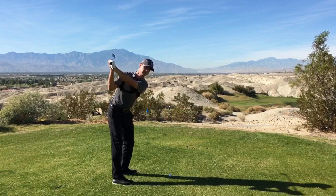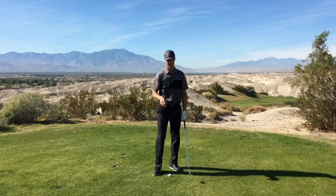You'll notice that the hands move in a little bit of a diagonal position as the club head lifts up and away. That's the complicated way to think about it.